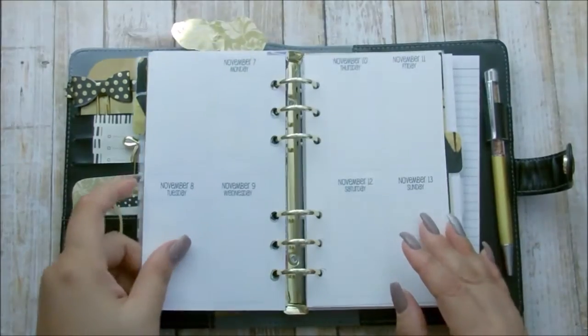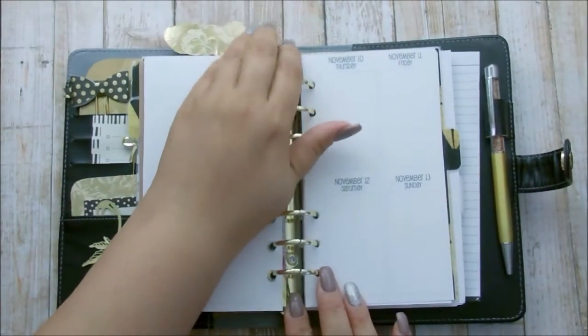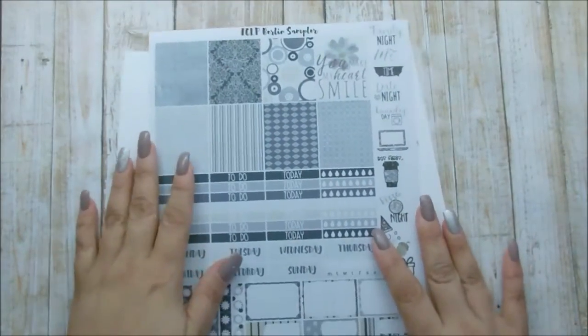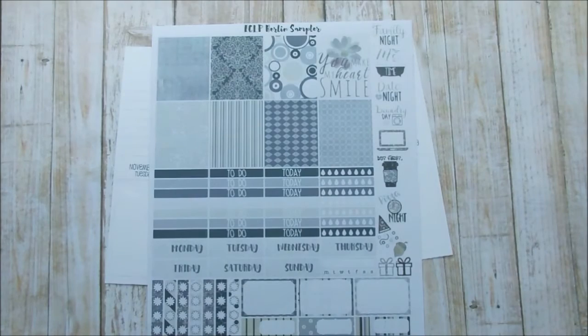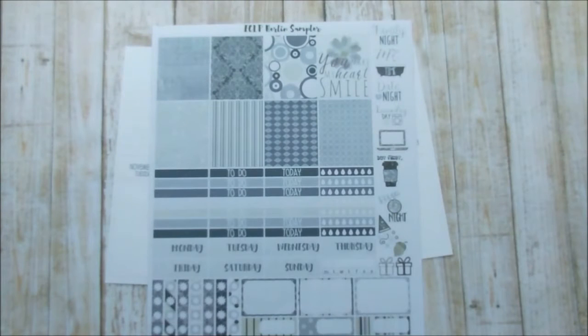Let me move the clip and go on to where I'm going to be doing my rewind spread, which is from November 7th through the 13th. So this is the kit that I will be using — it is a sampler kit from MyPlannerEnvy.com. I love all the different tones of gray, and of course I have a bunch of others that I will be using to grab from if need be.